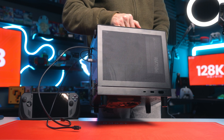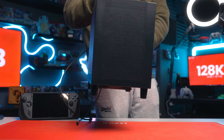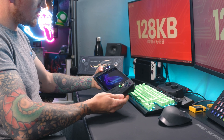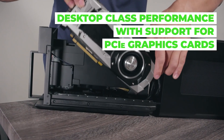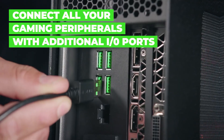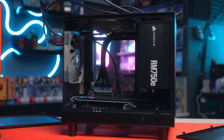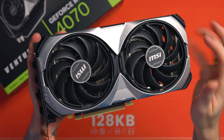We've proved the Ally X can be the best hybrid system on the market. I think eGPUs are going to see a resurgence, especially with the introduction of Thunderbolt 5, which boasts three times the bandwidth of the UT3G. There's potential for an Asus ROG Ally 2 with a Thunderbolt 5 port and enclosure — something like the Razer Core, where it's all built in. The UT3G currently has around a 15–30% loss in GPU performance, and Thunderbolt 5 could really close that gap.